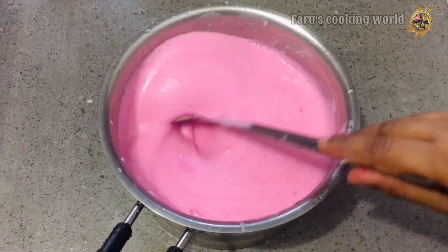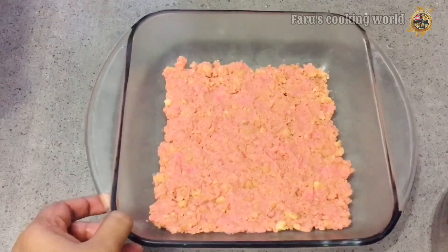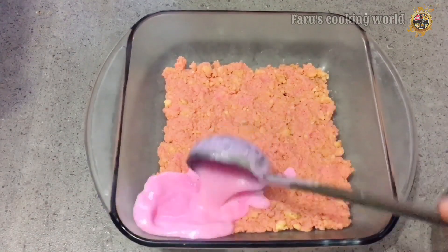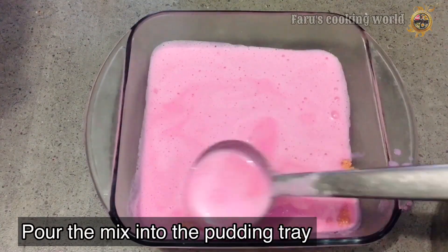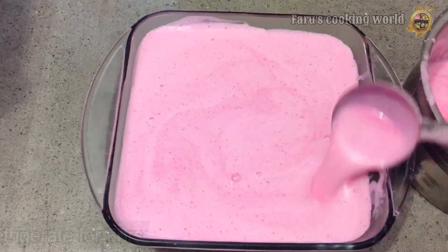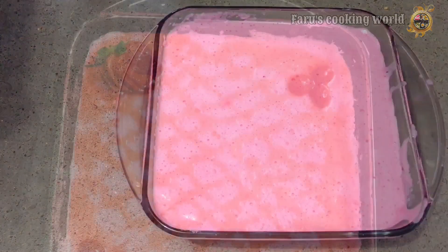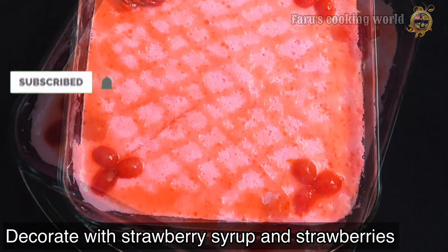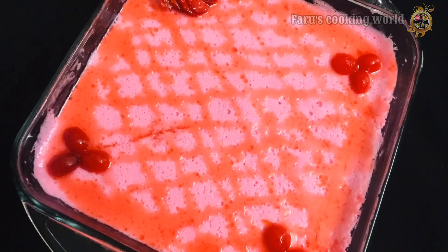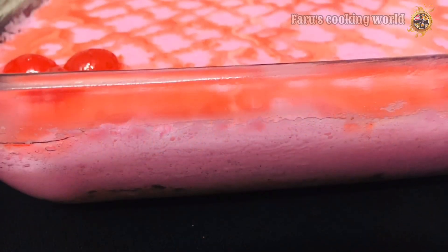Let's put it in the pudding tray. Set it up. Set it up and put a little strawberry syrup, strawberries and cherries on top. Let's put it in the taste chart.